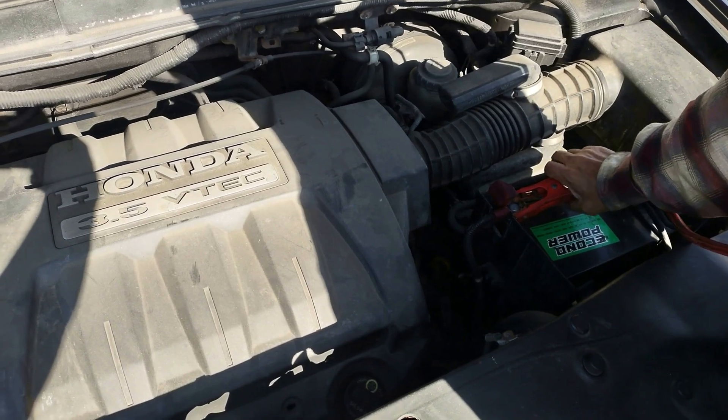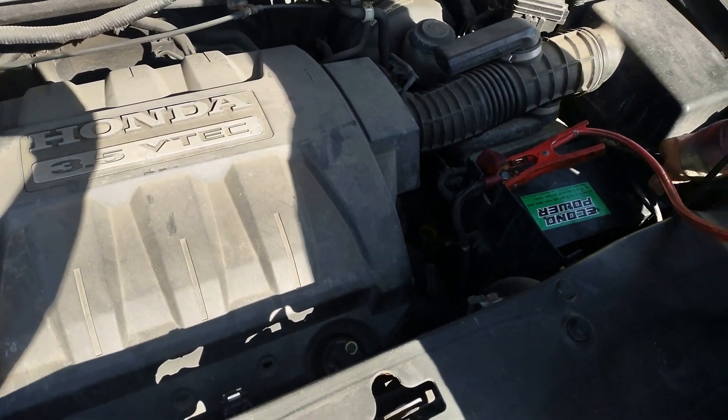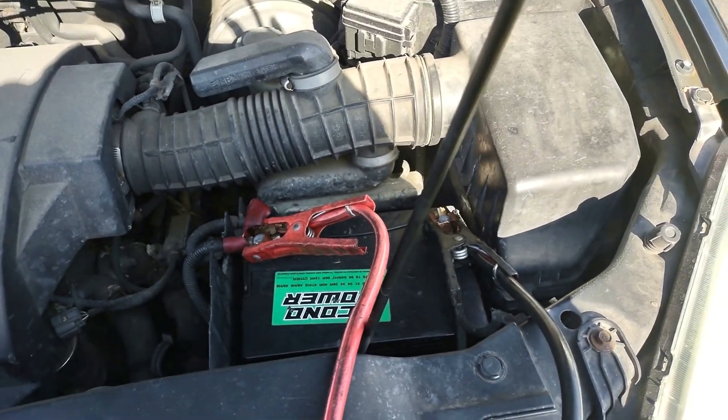I'm going to jump the 12-volt battery in a hybrid 2009 Nissan Altima. The 12-volt battery has died — completely died.